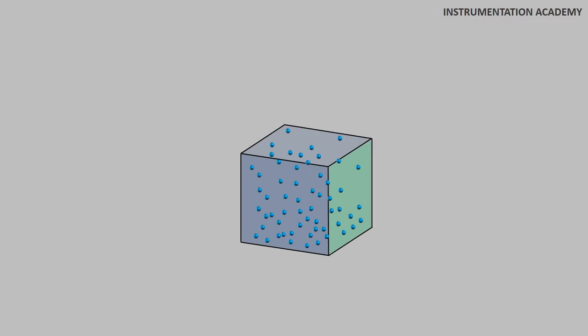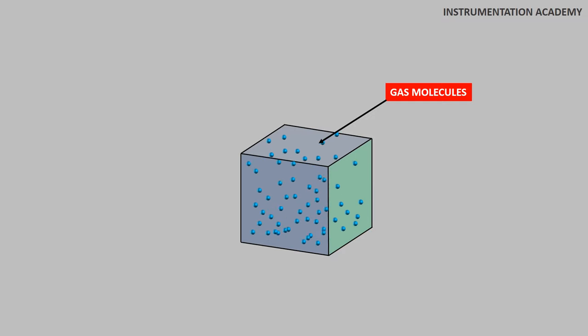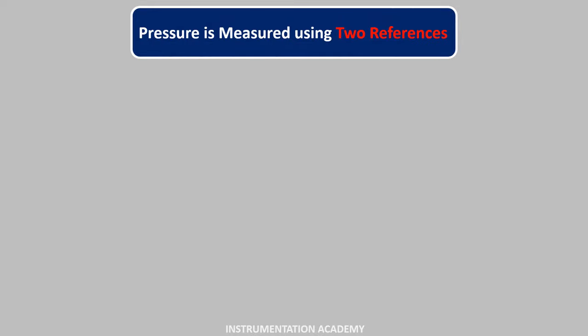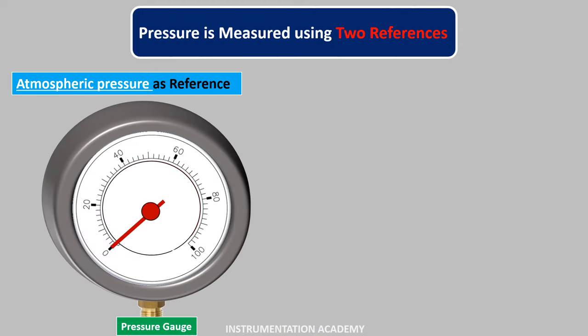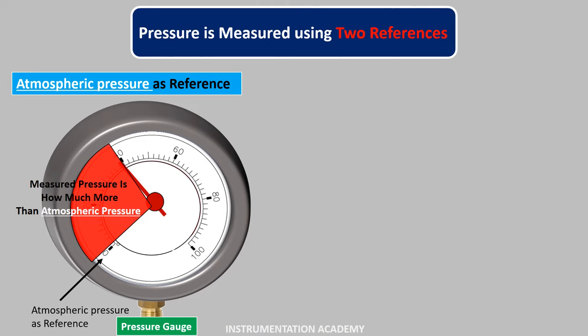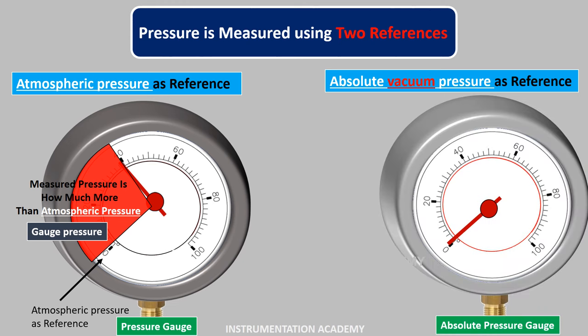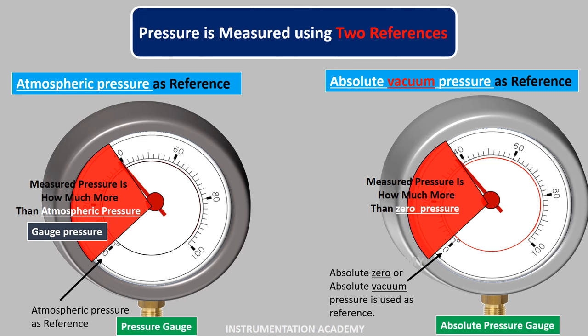Now consider a sealed container filled with gas molecules. When all the molecules in this container are removed using a vacuum pump, the pressure reduces to zero. This pressure is known as absolute zero pressure or vacuum pressure. Usually pressure is measured using two references. In the first method, the atmospheric pressure is used as reference — this is gauge pressure. In the second method, absolute zero pressure or absolute vacuum is taken as the reference, meaning we calculate how much more the measured pressure is than the absolute zero pressure. This pressure is known as absolute pressure.